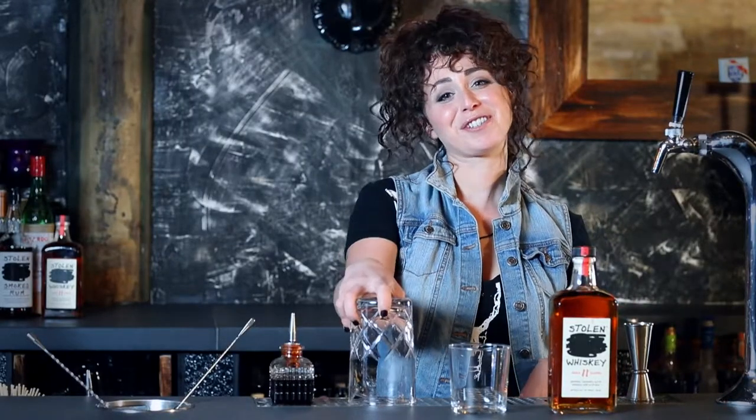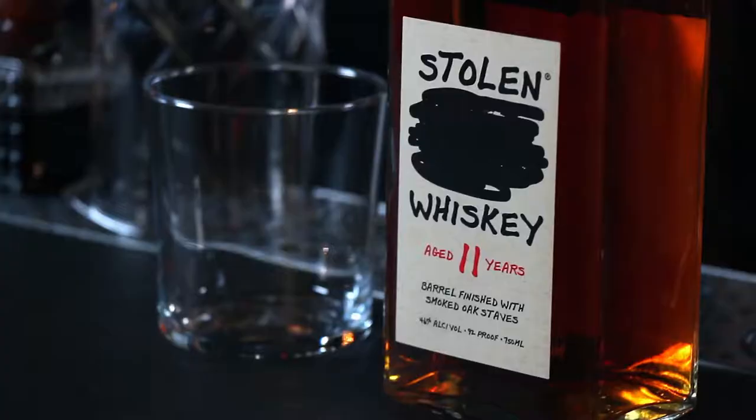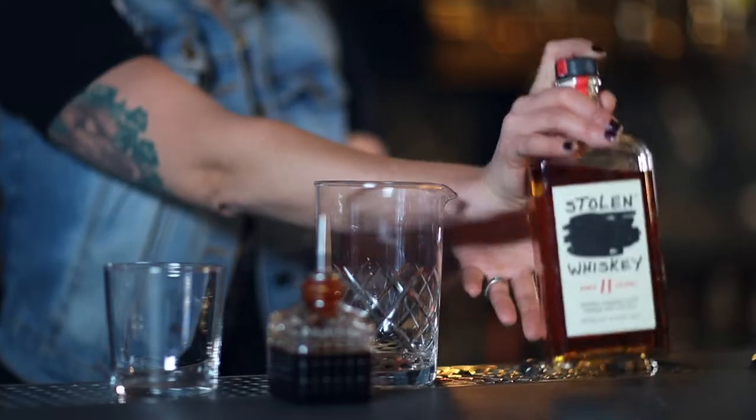Hi, I'm Kelly. I'm here at Deadbolt Chicago. Today we're going to mix up a Stolen 11 Whisky Old Fashioned.